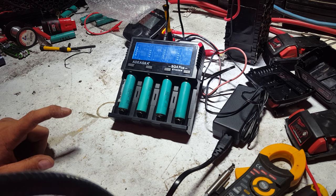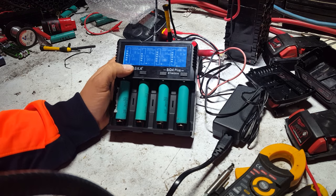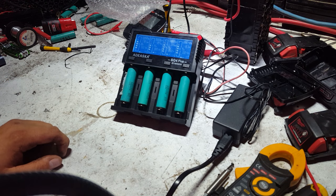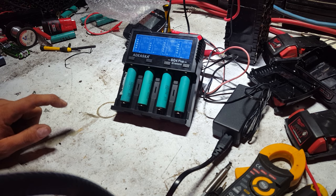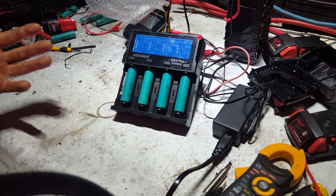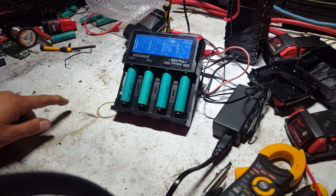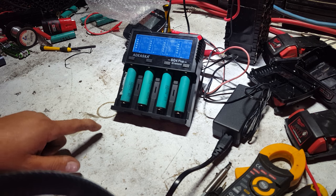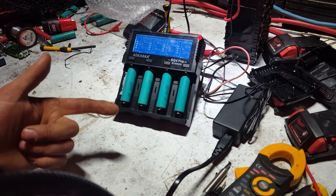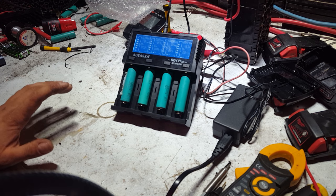We'll do another video on testing how it works and changing modes — it's basically just an amperage change. This charger will be really handy right next to the Opus 3100 that Banggood also sent me; I'll link both in the description. By pre-charging cells before putting them in the Opus, I eliminate an entire step — instead of the Opus having to charge from 0.8V to 4.2V, discharge to cutoff at 3.1V, then recharge, I can go from two batches of cells per day to three.